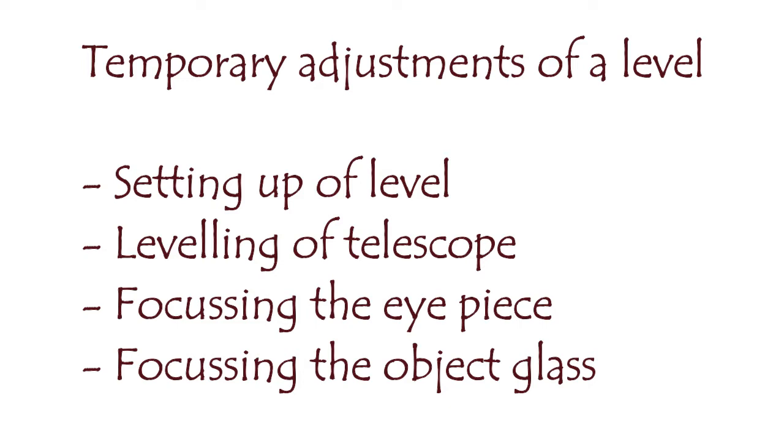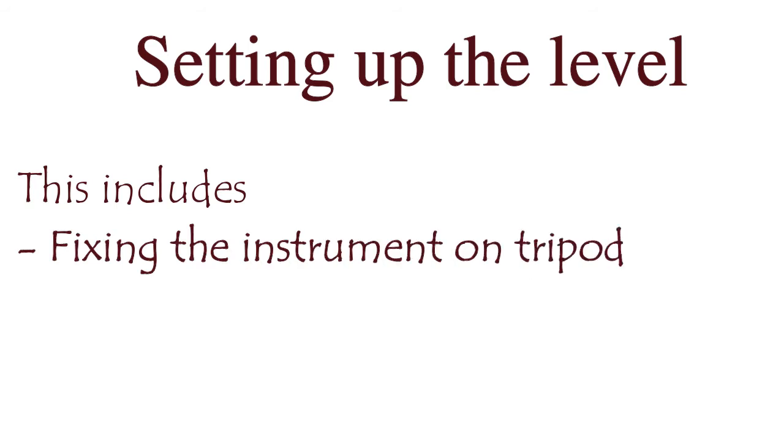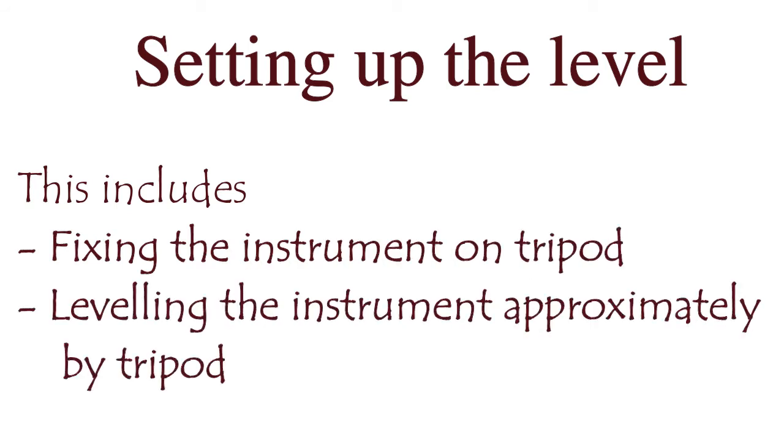The first step is setting up the level. In this first step, two processes are included: first, fixing the instrument on the tripod, and second, leveling the instrument appropriately using the tripod.